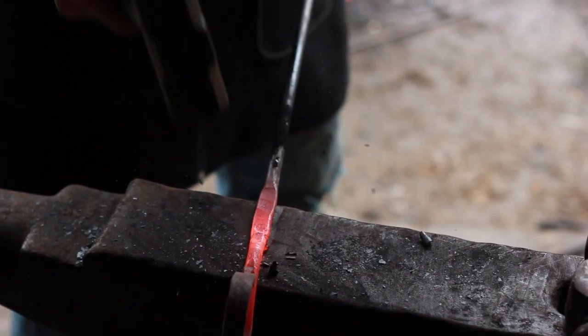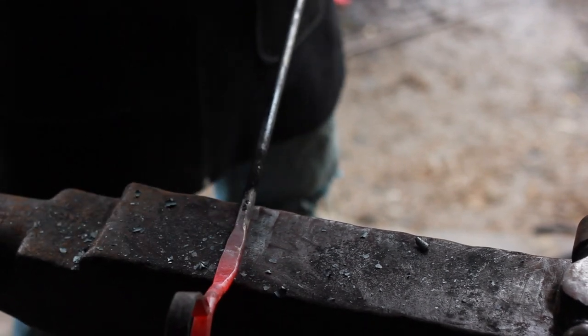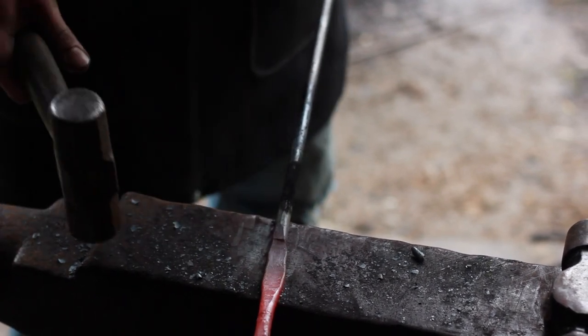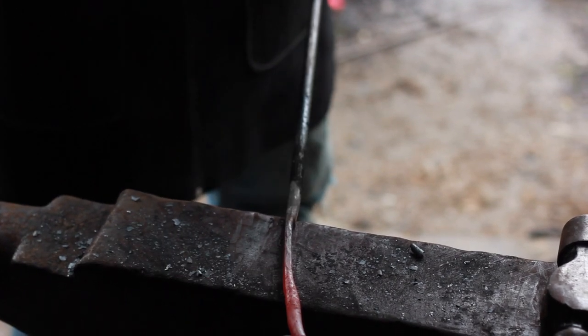I'm just trying to flatten this out to make a twist up here. It's kind of hard to get this spot hot with such a tiny fire pot — that's the only flaw with this forge, the fire pot is so tiny.